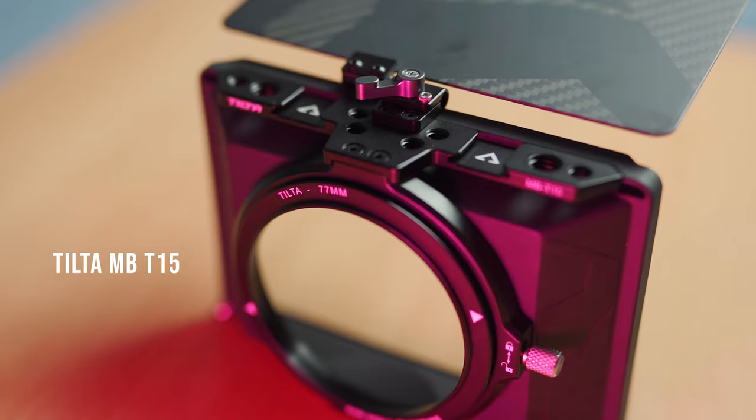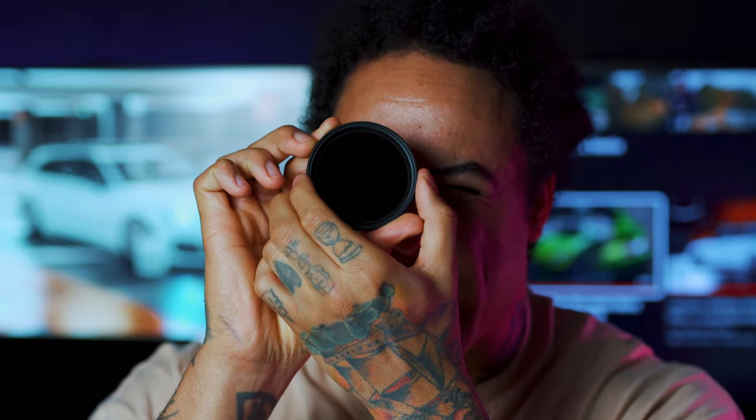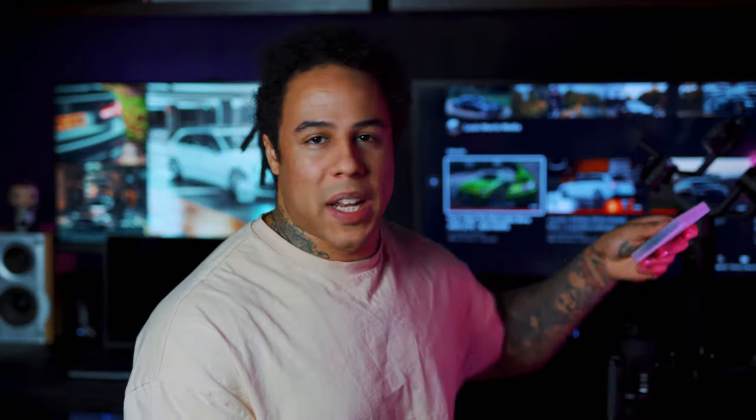The rig setup wouldn't be complete without the matte box — it's a Tilta MBT15. It's really light and comes with adapters to attach to the front of the lens. For filters, I've got a 77mm CPL for the Sigma — CPL reduces reflections, great for car shots. On the Tamron I'm using a variable ND filter and a CPL. The variable ND is basically like sunglasses for your lens — as you twist it, it gets darker. For shooting video, a variable ND is an absolute must.